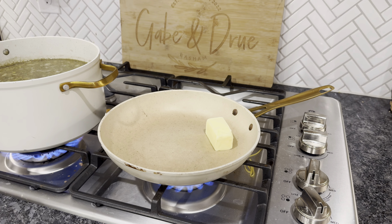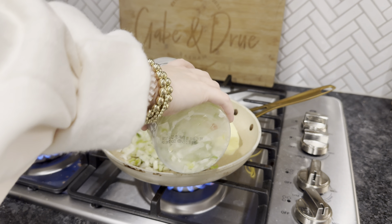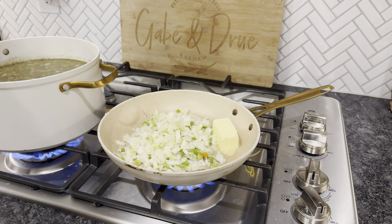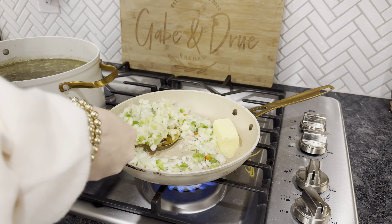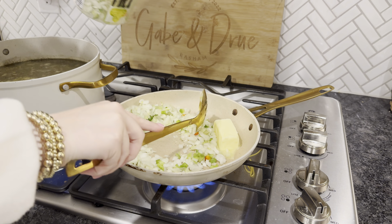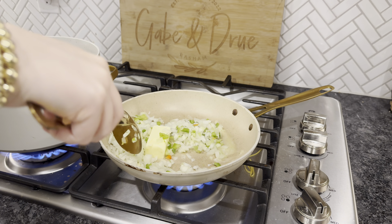The next step that is really important: she said you need to get some butter, some onions, some celery, and bell peppers, season it up, and you need to cook these down to where they're basically petrified — that's what she said. You want to cook them down so much that they're mush; you want them to be so soft.